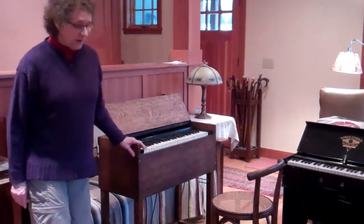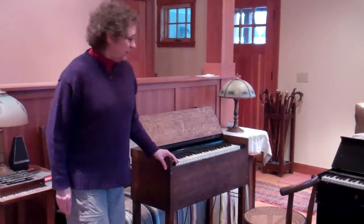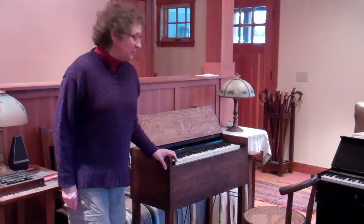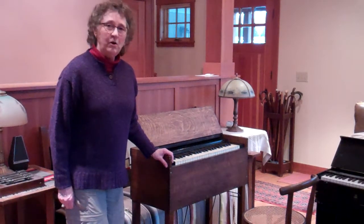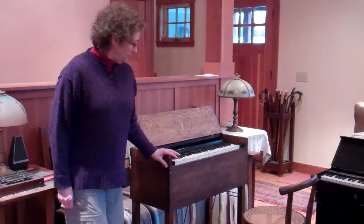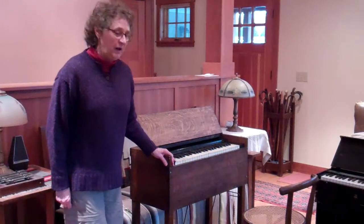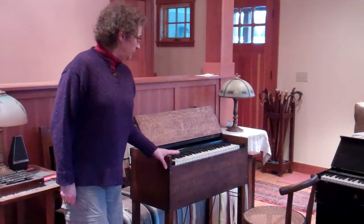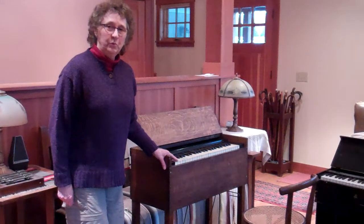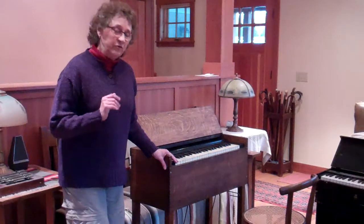This instrument that I'm going to start with was the first instrument I found. This was the first reed organ I ever found and I found it in a dumpster. It is made by Mason and Hamlin Company out of Boston and it was made in 1889. It's a very simple instrument, very easy to carry — two people or even one person — and it was probably intended either for a small church or for a home instrument, for playing hymns and simple tunes.